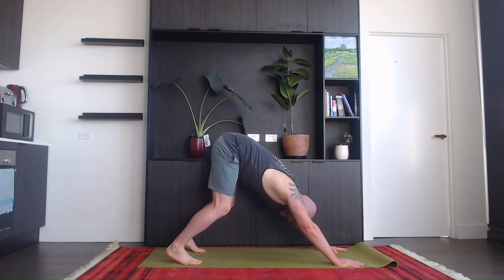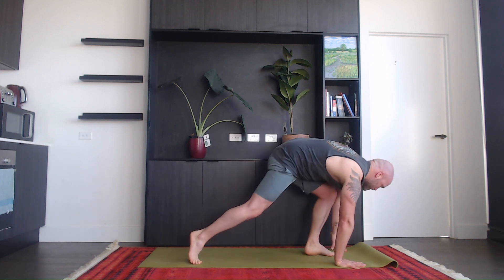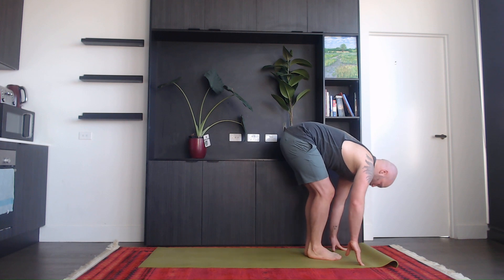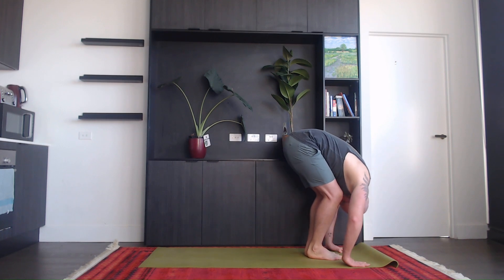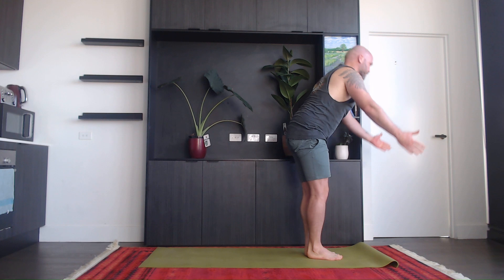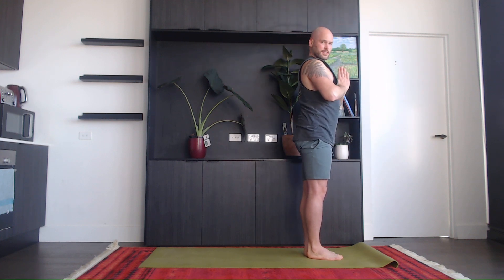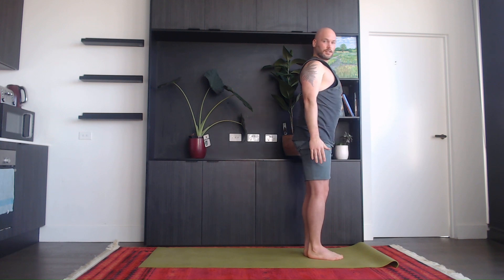Exhale first, bend your knees. On the inhale, step or walk your feet between your hands, look up, halfway lift. Exhale, bend forwards. Inhale, take your hands all the way up. Exhale, hands come back down.